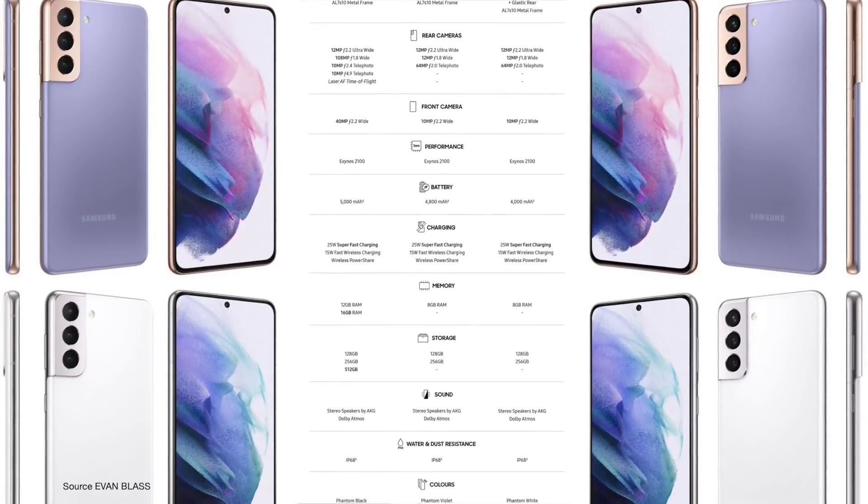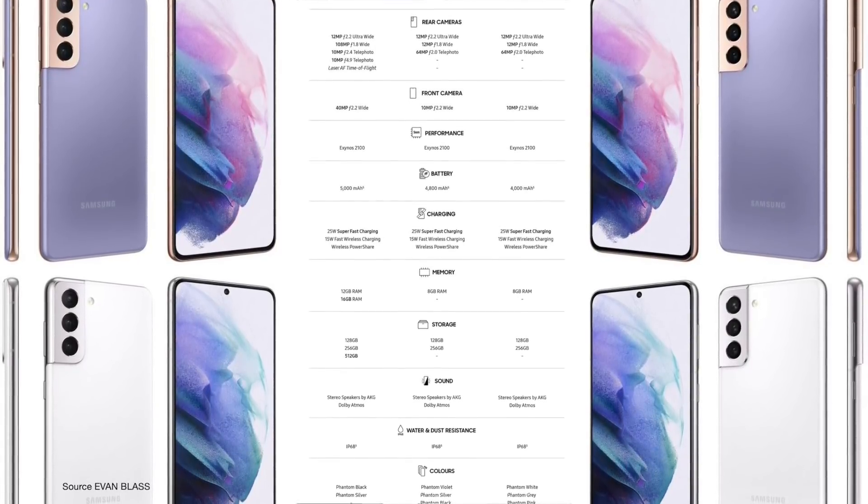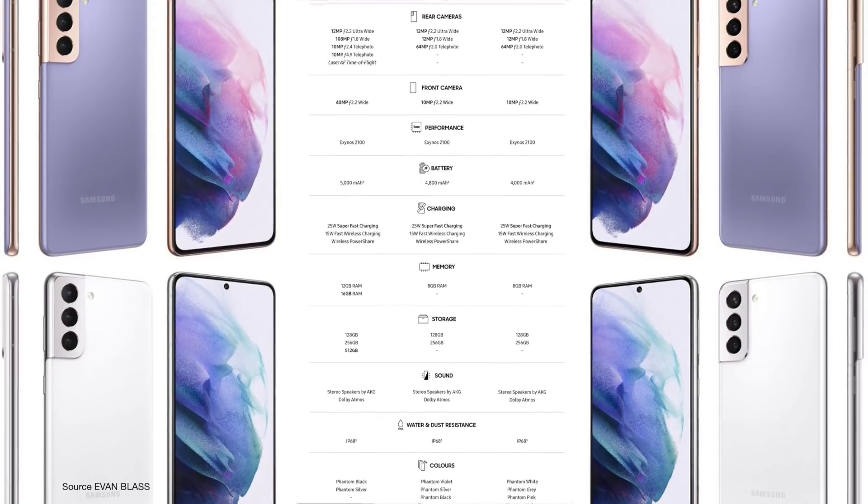Performance and chipset will vary between regions as usual. Depending on where you are, you will either get the Snapdragon 888 or the Exynos 2100.